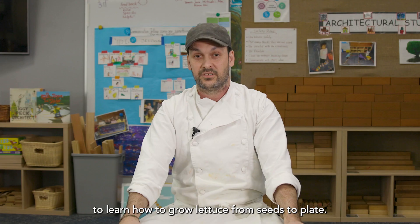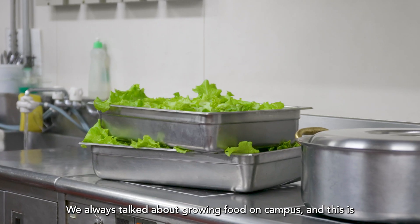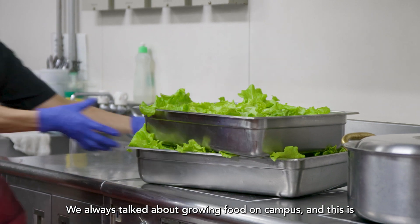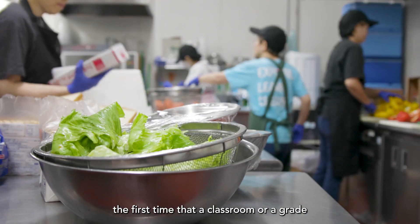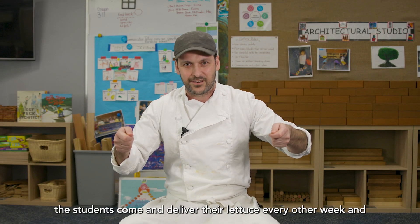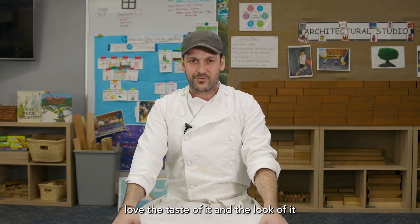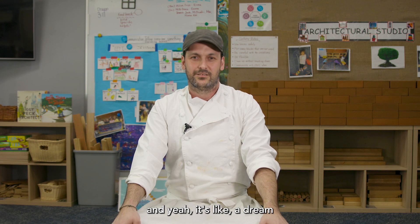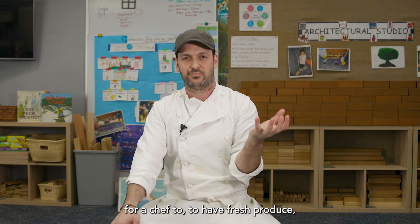The students had the opportunity to learn how to grow lettuce from seeds to plate. We always talked about growing food on campus, and this is the first time that a classroom actually does it. We're super happy to see the students come and deliver their lettuce every other week — we love the taste and look of it. It's like a dream for a chef to have fresh produce.